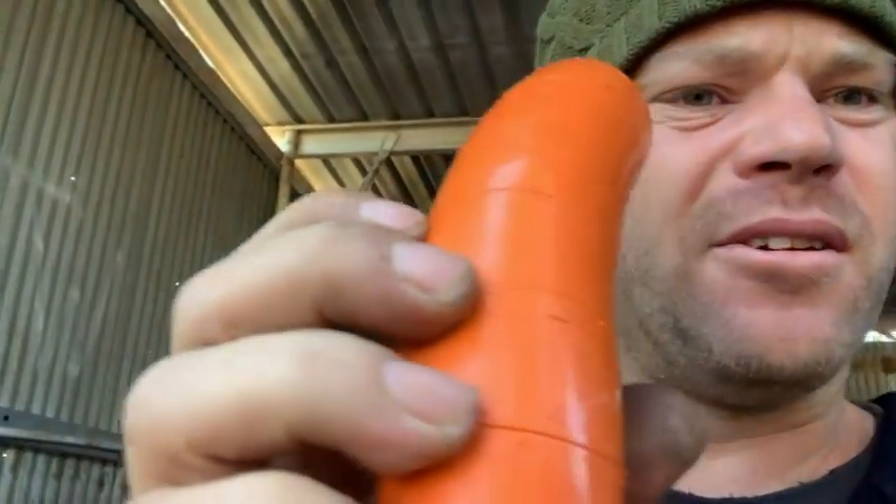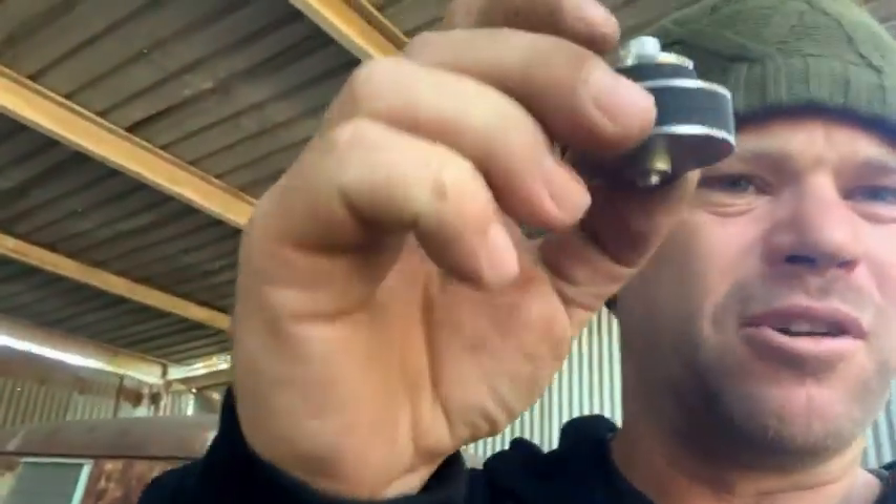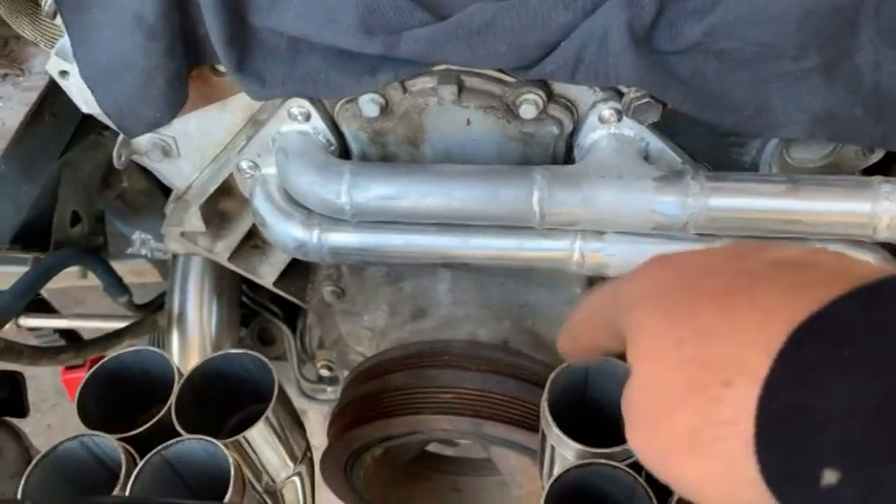Anywhere where the arrows deviate from each other and don't line up, that's where you cut your pipe and rotate it to keep it flowing. It comes with these little rubber stoppers — you screw them in with a little allen key, that goes into your header flange, and then the plastic blocks come off that.